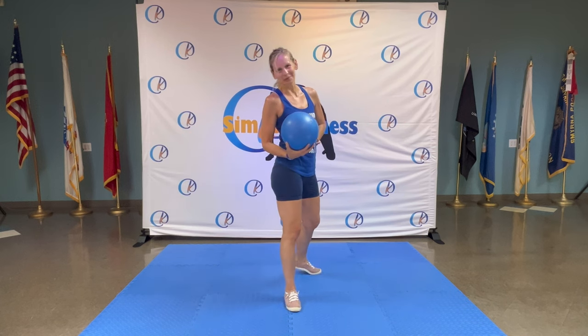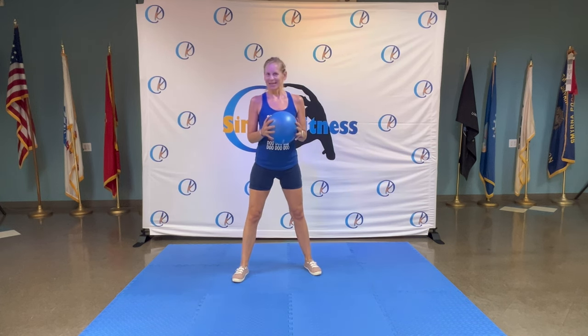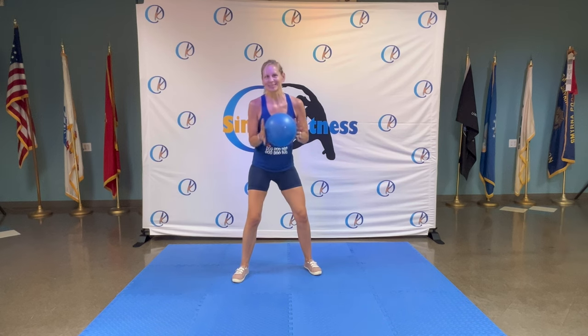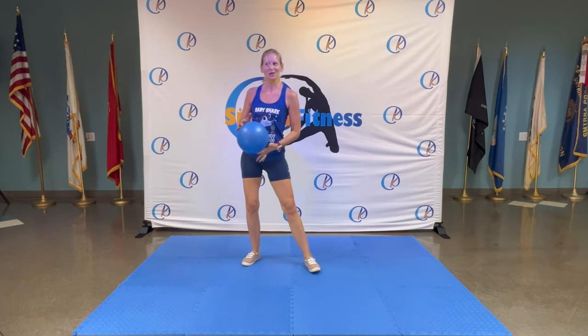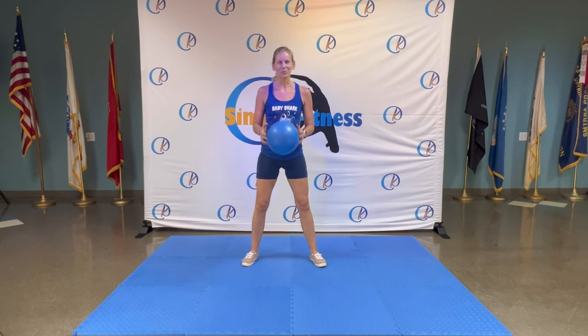Hi guys, this is Kay with Simco Fitness. Today we are using the mini ball and we will have lots of great music — jazz and blues — so enjoy yourself. Get that little ball; if you don't have one you can perform most of the exercises without it, so still join. Let's make it a six-day challenge. You're welcome everyone, feeling good — jazz and blues tonight, hope you enjoy it.